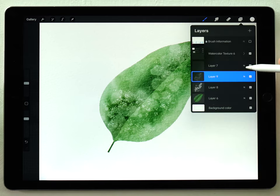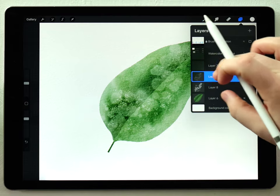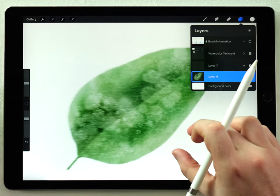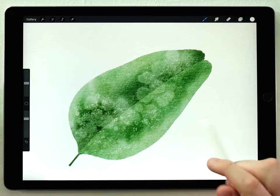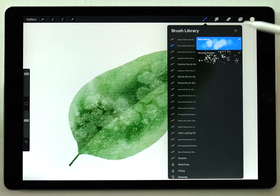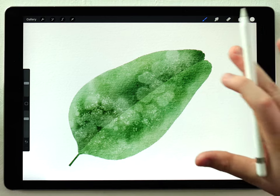That looks pretty good. I'll go to the layers panel and lower the opacity of that one just a little bit, then pinch and merge all those layers together onto one layer. That's the basic process I recommend to get the salted effect: first start with the soft bloom brush, then do another layer with the sea salt scatter brush.